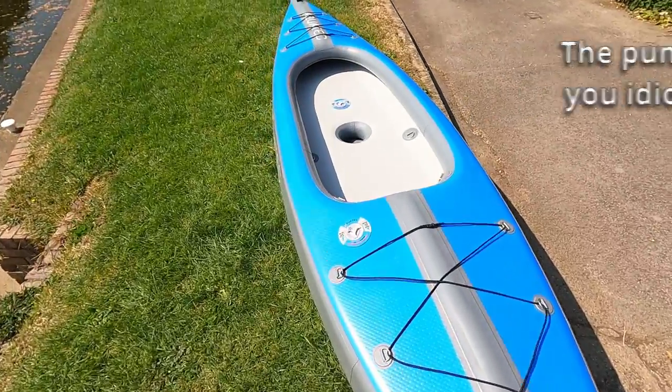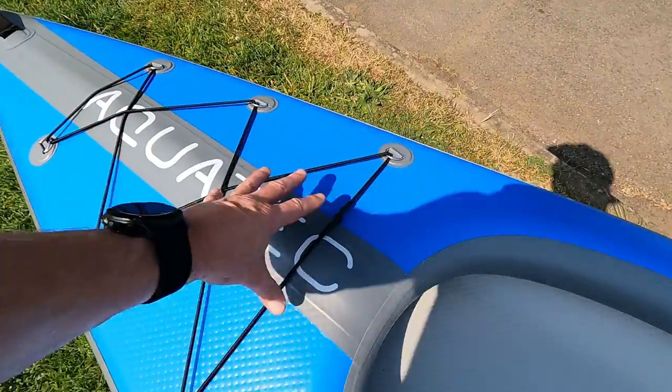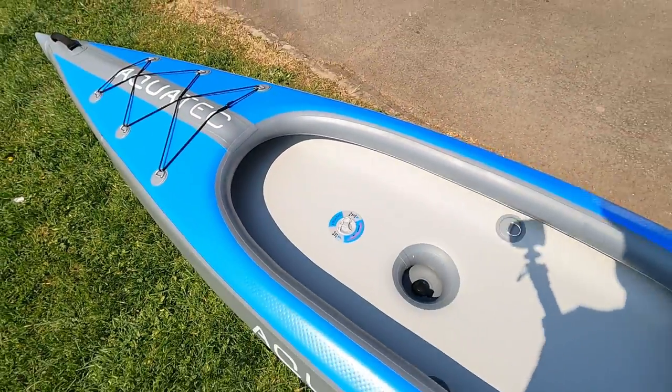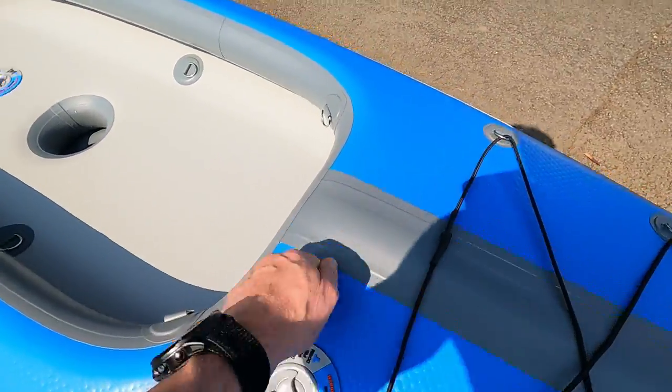The pump has made short work of this — inflated it to nine and a half PSI. It's supposed to be ten to twelve but it's solid enough, and as you can see the sun is beating down, which will increase the air pressure. But yeah, the point is it's done a good job.